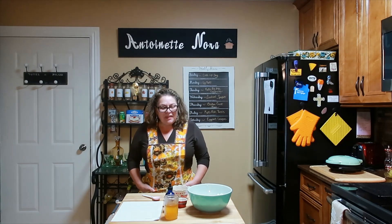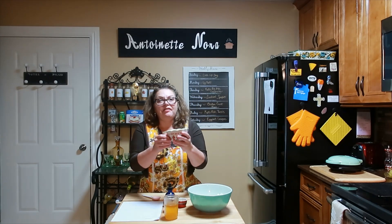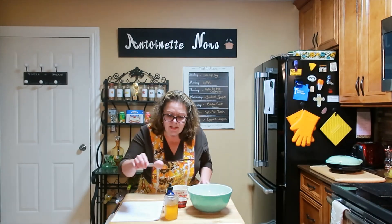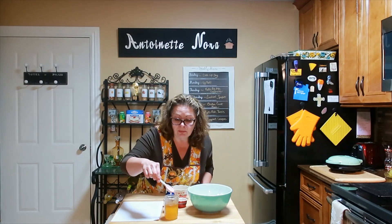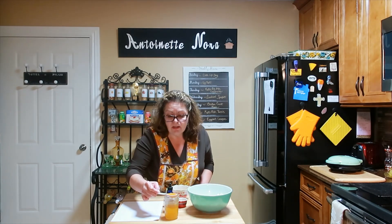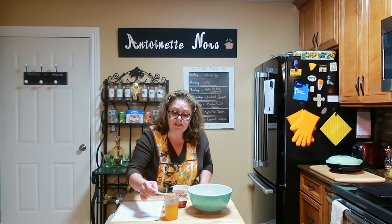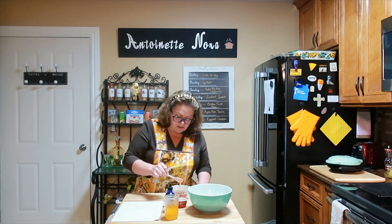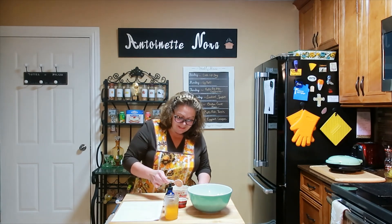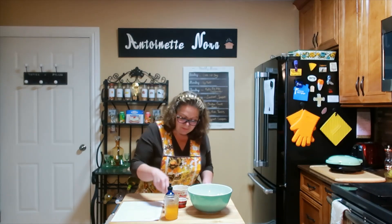To get started we have to activate the yeast. I have one and a half tablespoons of active dry yeast, and I heated up my honey because I only use this for yeast bread. We need some sugar for the yeast to eat, so one teaspoon right on the yeast. It's eating it already!